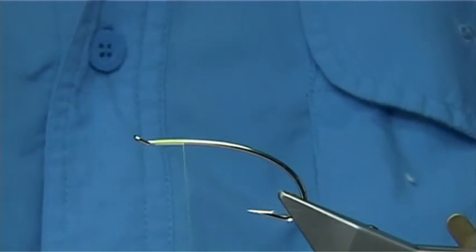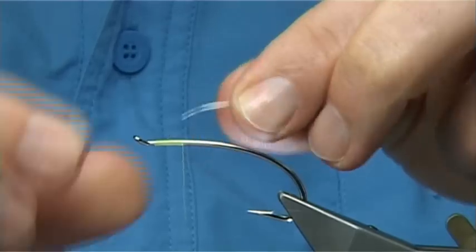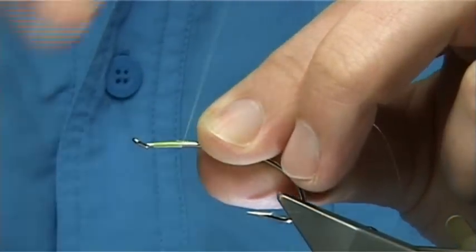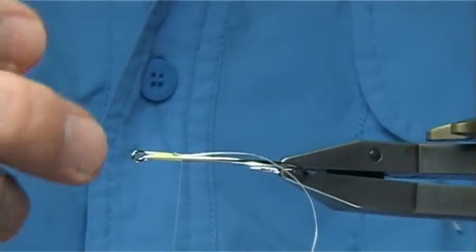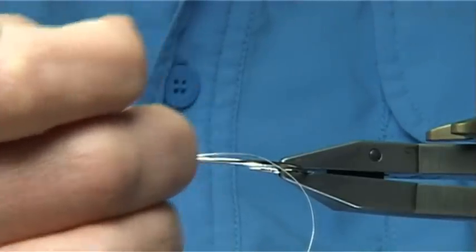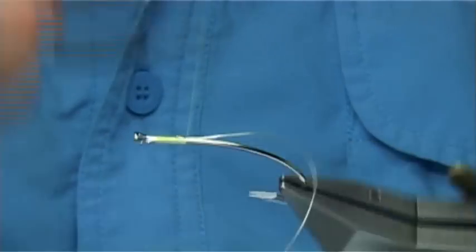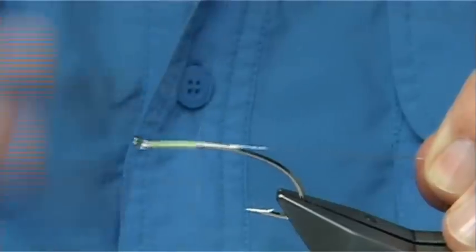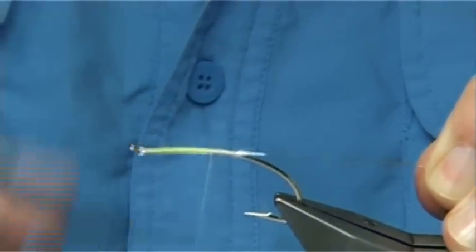Now it's best to tie in the tag on the way down. This is a fine or small oval tinsel. I'm just going to catch this on the side. Now, to form the eye, what happens with this hook is basically the wire is bent round to form the eye and it tapers off. This is where I'm tying in this tinsel so that it fills that space and takes a step out.